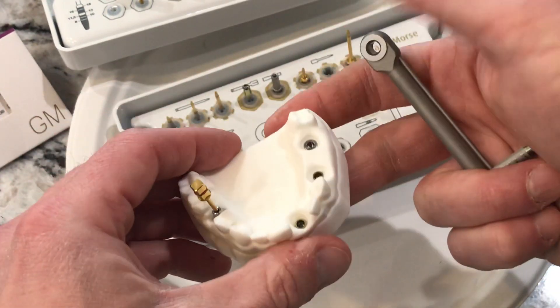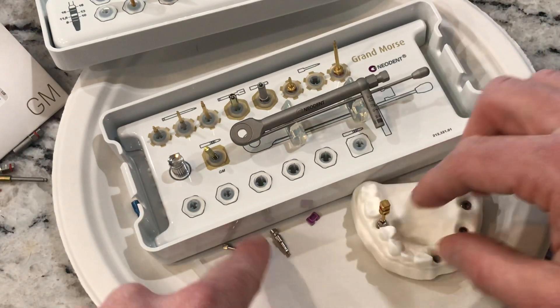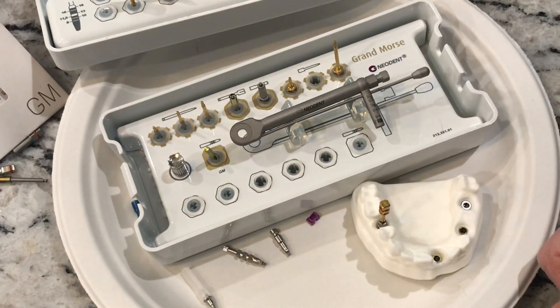I can't get that thing off — it's locked on there solid. Anyway, thanks so much for your time. We do have our closed and open trays and we would of course just use the finger driver because we're going to take our impression and then take those guys right off. Thanks so much.